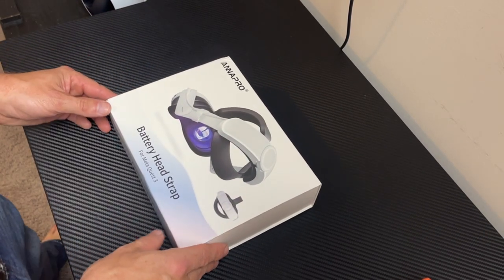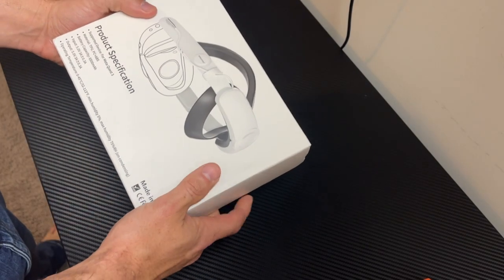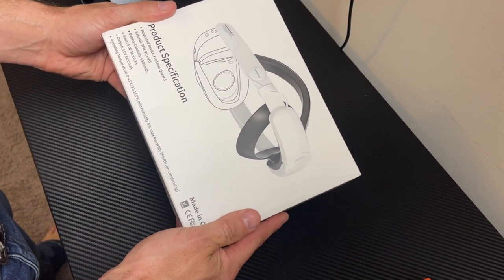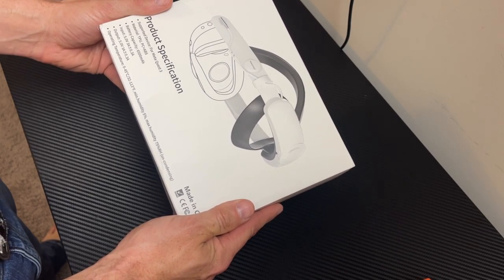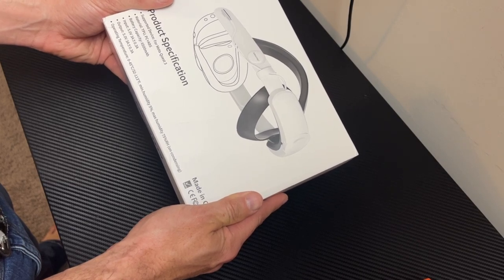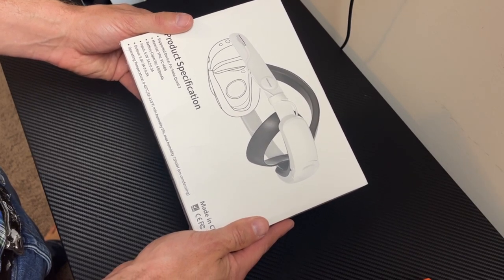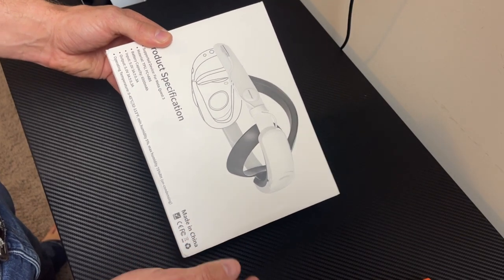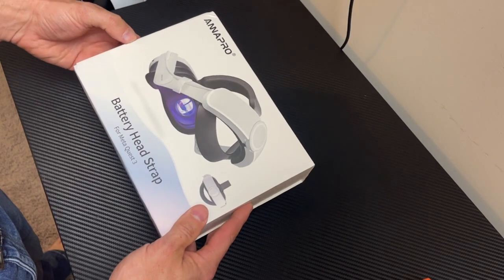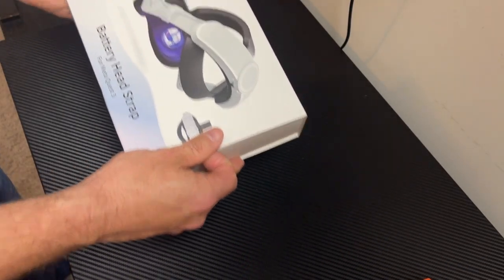Here we have the Anna Pro battery head strap box. It doesn't look too terrible - it came in just a tiny bit beat up since it's from China and had to go through customs. On the back of the box it says the battery capacity is 6500 milliamp hours, input is 5.0 volts at 3 amps, output is 5 volts at 3 amps, operating temperature is 0 to 45 degrees Celsius, and humidity is 5% to 75%.